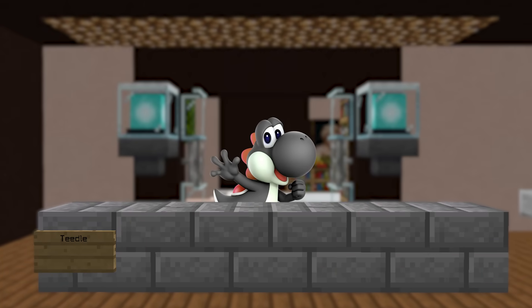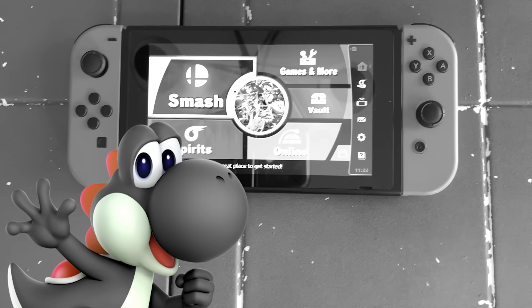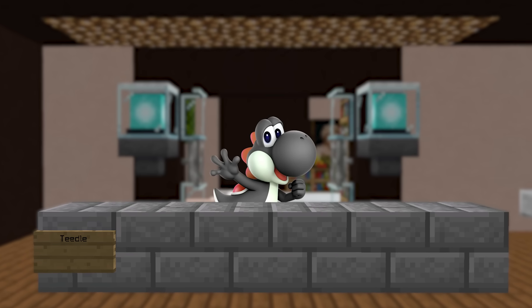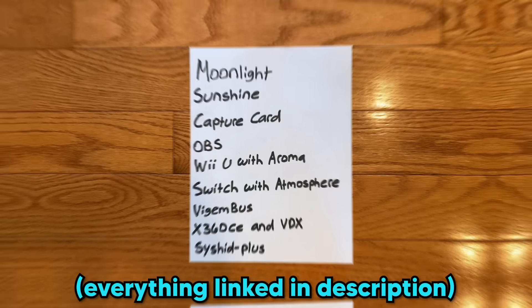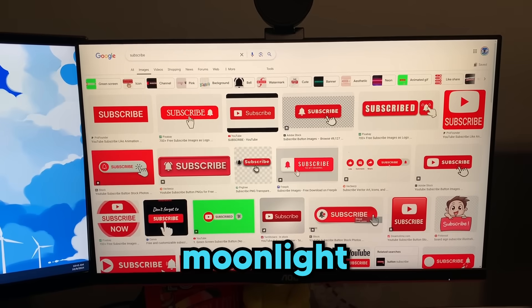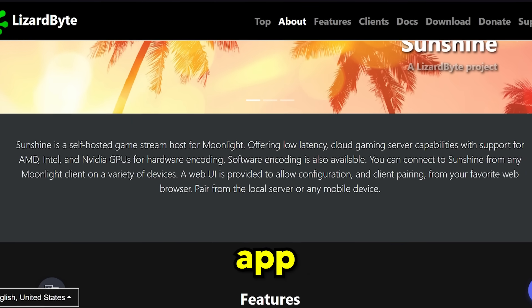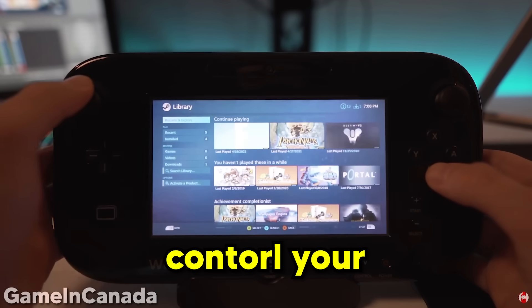Let's explain what I mean by turning my Wii U into a Switch. I'm not smart enough to replace the gamepad screen with a Switch, so we're going to use homebrew apps instead. I'll be using Moonlight, Sunshine, and all these other things to make this possible. Moonlight is a homebrew app that streams your PC to your Wii U, and Sunshine is a computer app that allows your Wii U to view and control your PC through Moonlight. But how will I see my Switch screen?